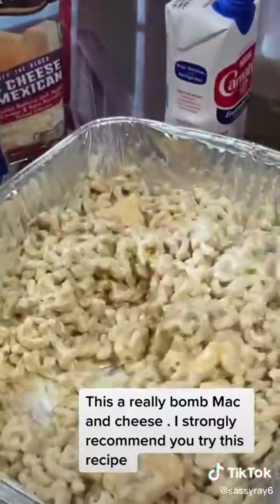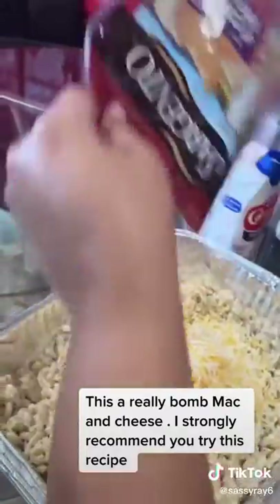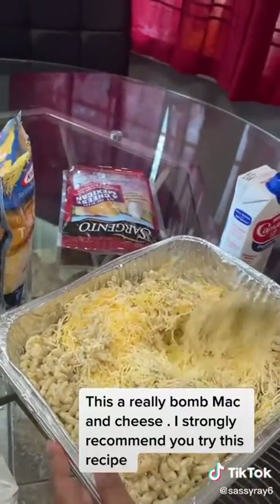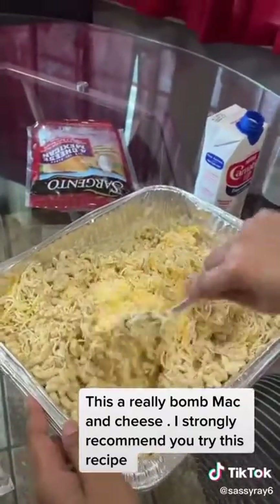A little milk — it's not going to melt all the way like this, but you want to give it a stir. Now I pour in a whole bag of cheese and I give it a stir. Just stir it in — with this 16 ounce pack you don't need a lot of cheese.